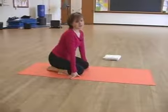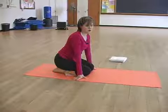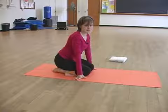Do this six to eight times and after you are finished, go into the rest position and relax. Let's go into the next one.